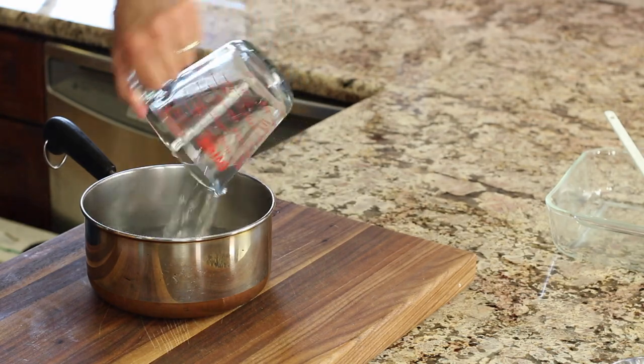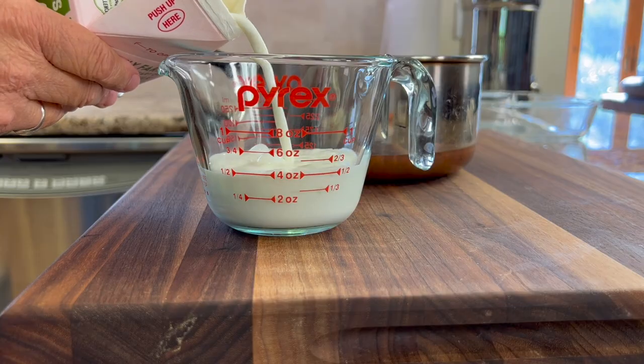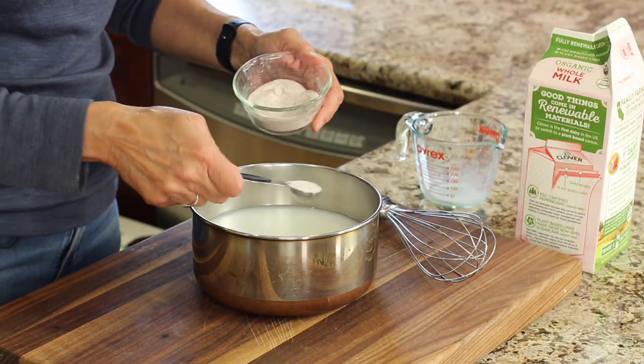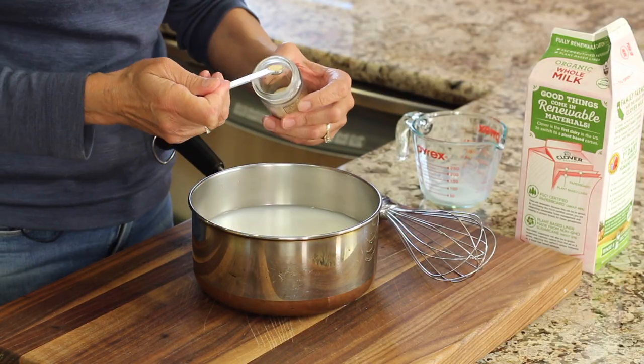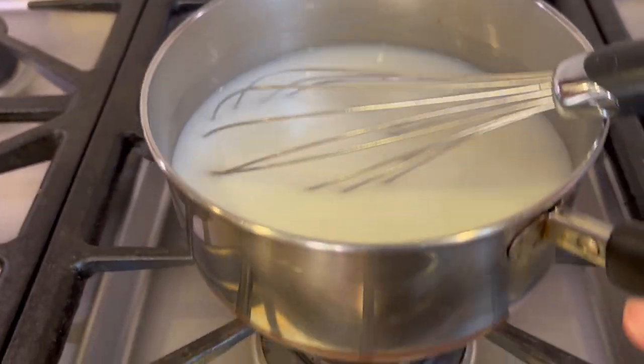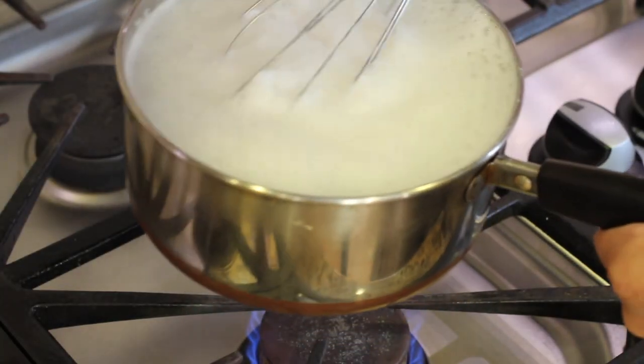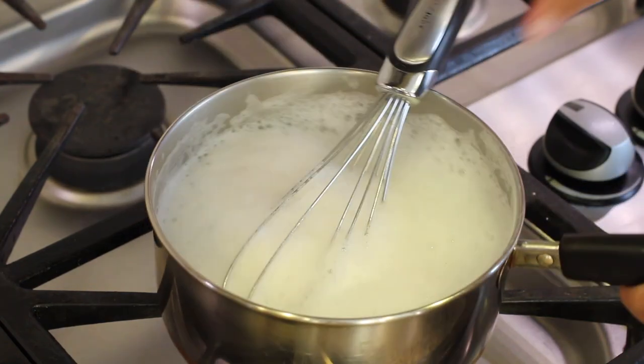We're going to place three and a half cups of water into a two or three quart saucepan and add a half a cup of whole milk, one teaspoon of salt, and a quarter teaspoon of garlic powder, and stir. Bring this to a boil over medium heat. Don't let it get away from you — it might boil over. If it does, make sure you lift it up off the heat.